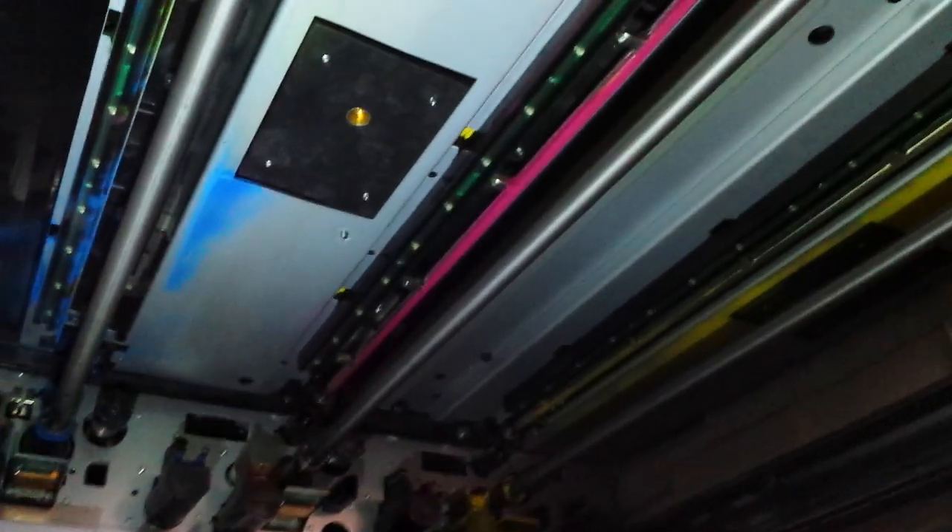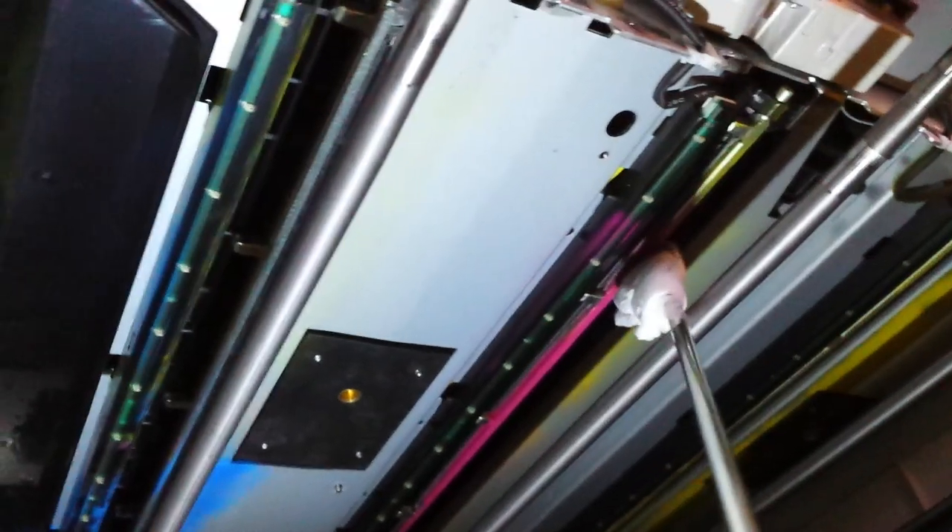Now that I've got the cyan done, I'm going to go ahead and do the magenta. It's going to be a little bit more of a difficult angle here. Go ahead and sweep all the way across. As you can see, I've got an awful lot of toner on the end here.